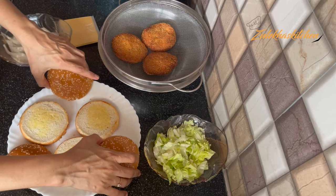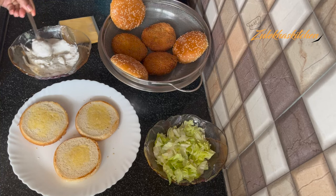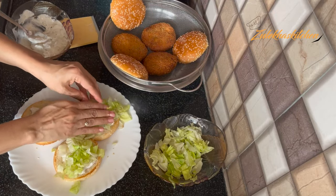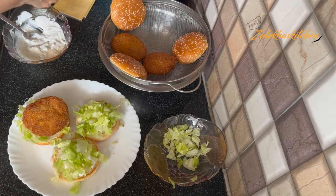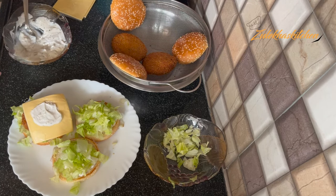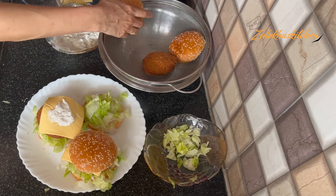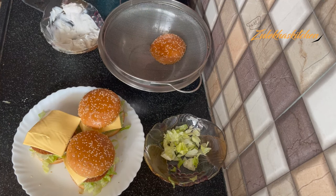Now I will assemble the burger. Spread the garlic mayo dip on the base bun. Add chopped lettuce, then place the patty. Add a cheese slice on top, and spread more garlic mayo dip if you like — it's optional. If you want it spicier, add chili flakes and sauce on the side. Make all the burgers this way.